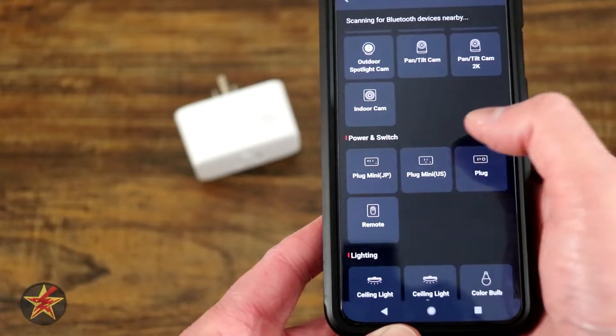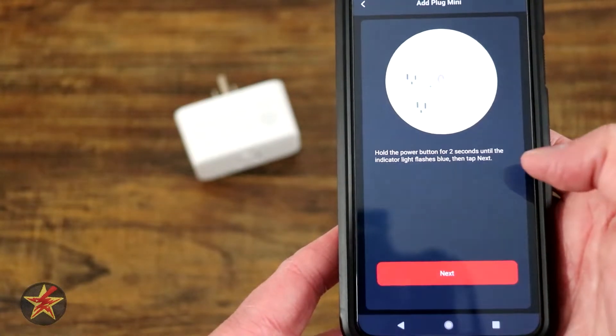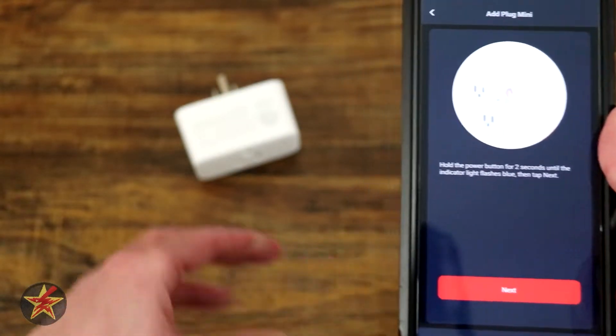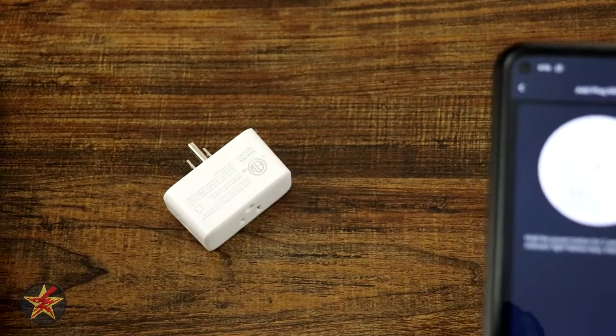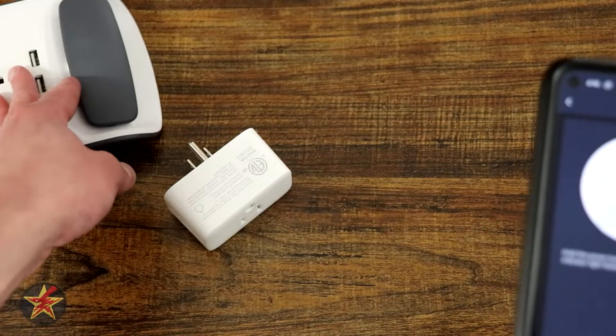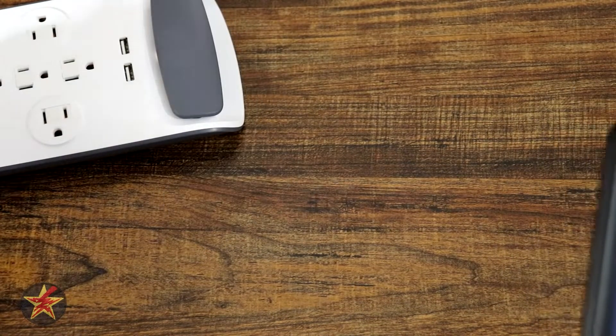Here we go — Plug Mini US — we're going to select that. It gives you general do's and don'ts for the plug. So what we're going to do is plug in the device and then hold down the power button for about two seconds. We're going to bring into focus a power supply over here.